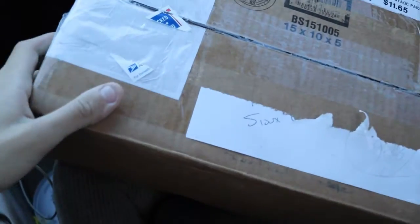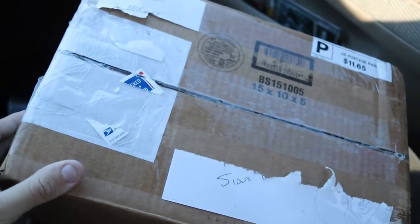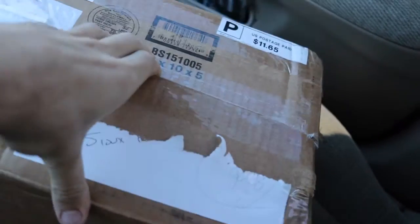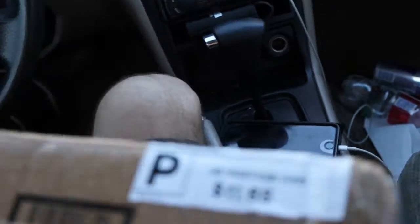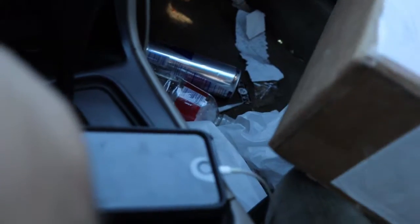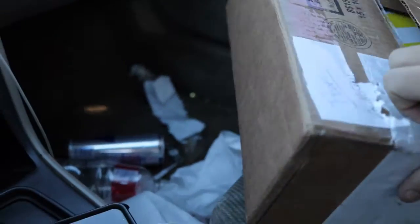Hey, what's going on y'all? Got a little sneaker unboxing to do today. I'm not going to sit behind the camera and do it since I'm just going to go and open these quickly.